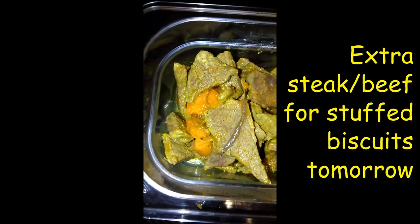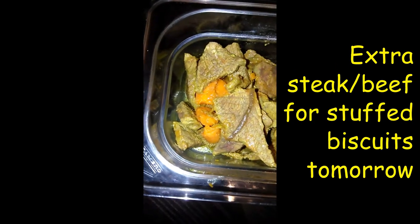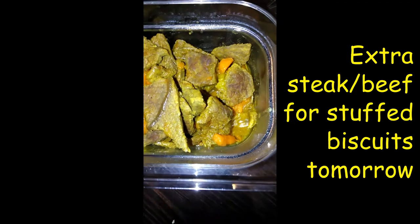This is for our stuffed biscuit — took some of the beef out for tomorrow for our stuffed biscuit.